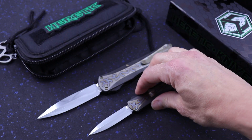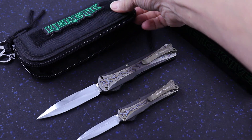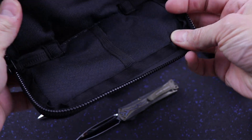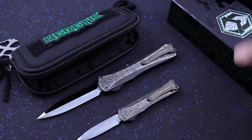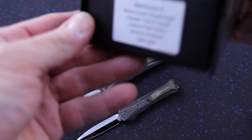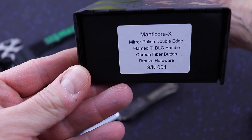So I've got both of these in stock — serial number 4s. They come with their custom packaging: a Heretic Velcro patch, zipper pouch, and custom box. Got the specs on the label.